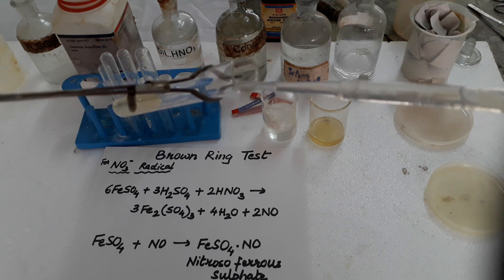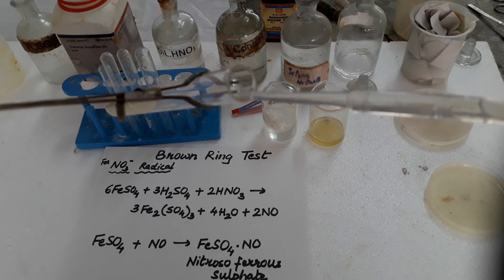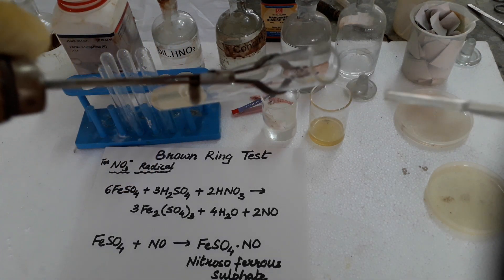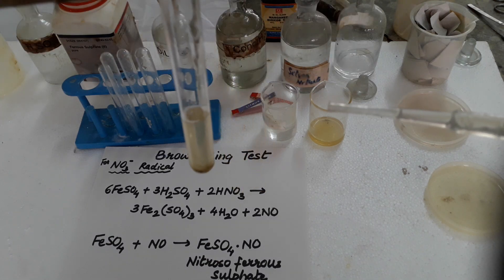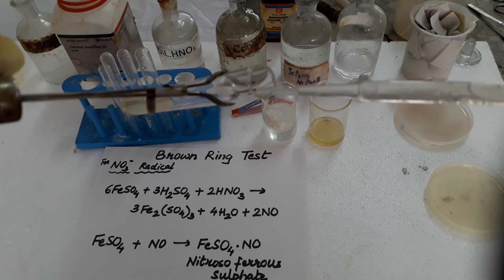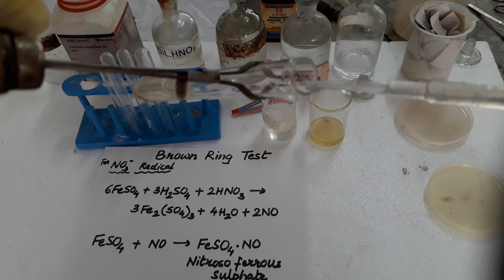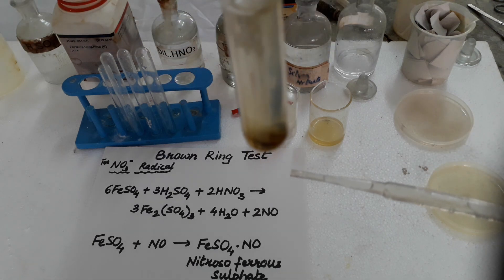This sulfuric acid, being heavier, will move down and will start forming a brown ring at the bottom at the junction of the two liquids. Here you can see it has started forming at the bottom; slowly it will come up. We do not have to add too much concentrated sulfuric acid — 4 to 5 drops we add.